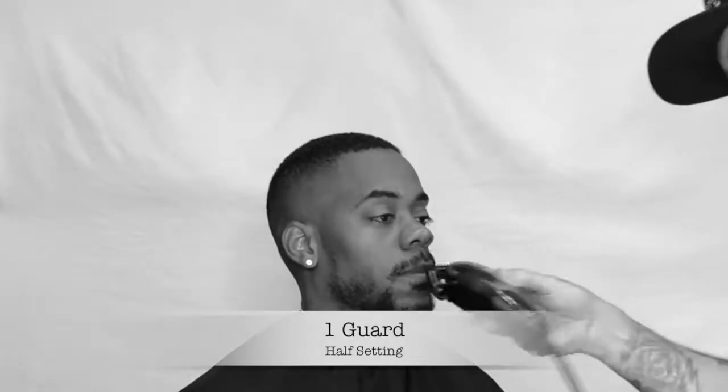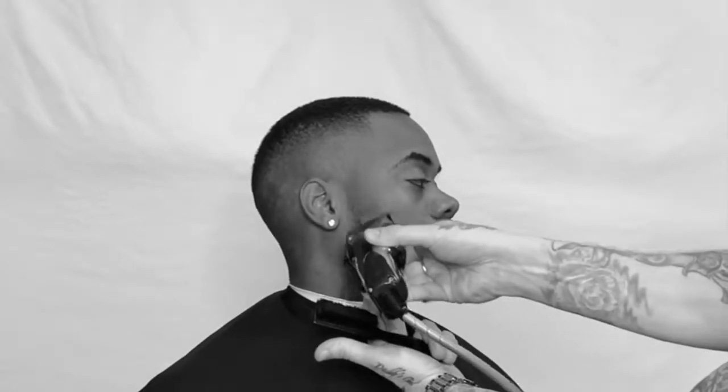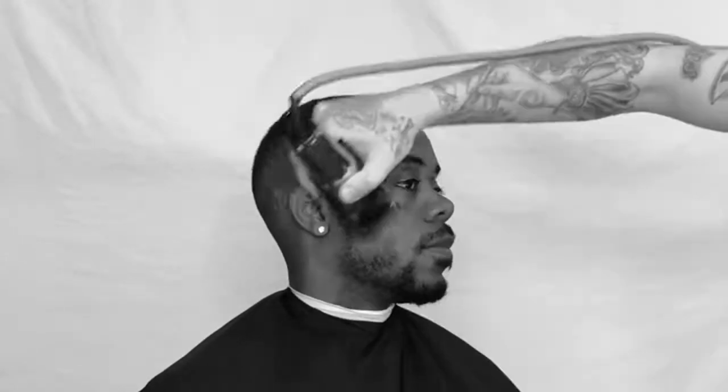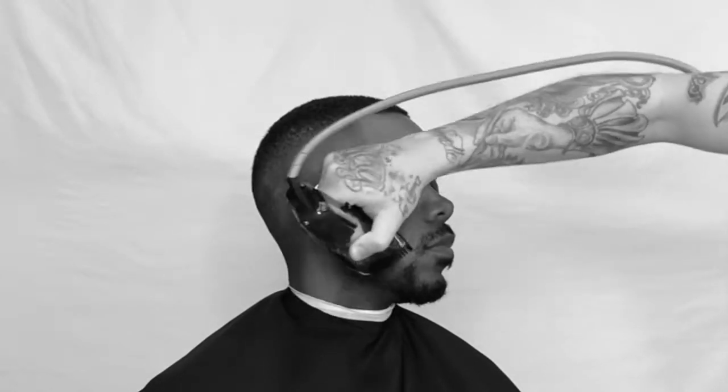The mustache is a little overgrown so we're lightening it up with the one and a half, transitioning it into his cheeks. He doesn't have a full beard so we just want to lighten that up from lighter to darker going from the ear to the chin — the chin being the darkest point. Sealing the deal, keeping it natural.